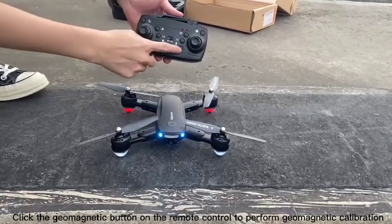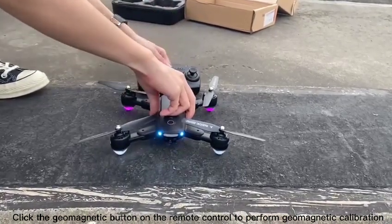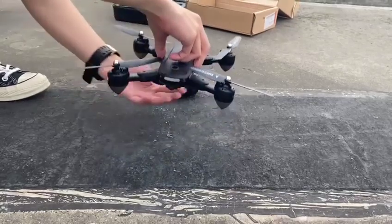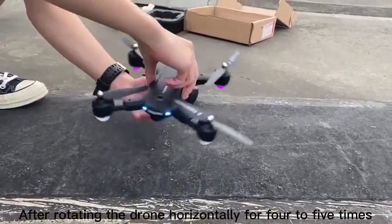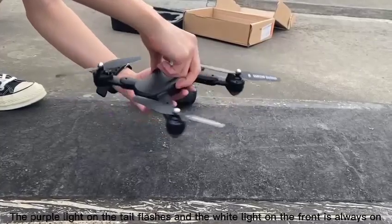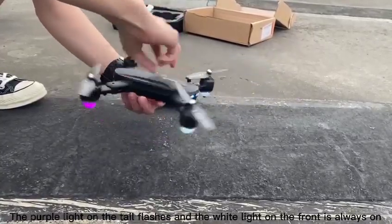Click the geomagnetic button on the remote control to perform geomagnetic calibration. After rotating the drone horizontally 4-5 times, the purple light on the tail flashes and the white light on the front is always on.